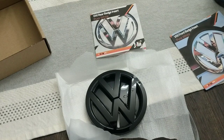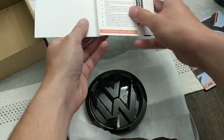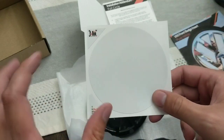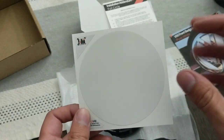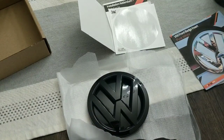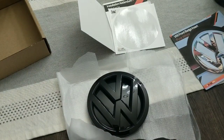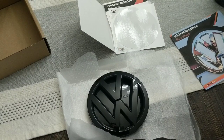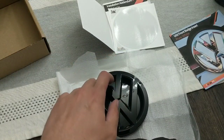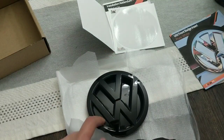So the Clean Motor Works badge insert, inlay, underlay — whatever you want to call it — I just want to take a minute and touch on why these are the best in the market. What they use is a very high quality vinyl. The nice thing is that it's weatherproof, so it's not going to fade in the sunlight, and the edges aren't going to lift on you. They offer varieties meant for people with all types of different badges. If you want to install this on the factory emblem, it's not a problem — they actually make inlays that'll go in between your Volkswagen logo.